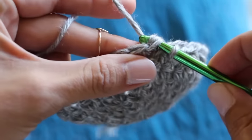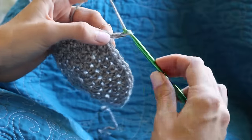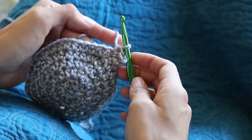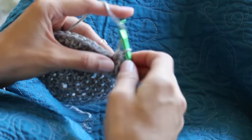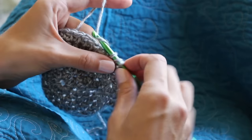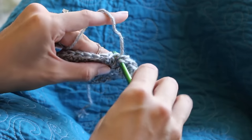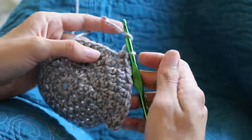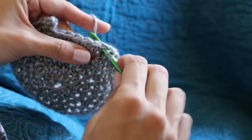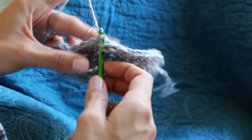Slip stitch to complete round six, then move to round seven — same thing: chain two, two half double crochet, and then half double crochet five, all the way around. This is going to have 42 stitches at the end and is the last increasing round before we move on to something fun. If you're going to use a different type of yarn, I have instructions for the Caron Simply Soft yarn as well — it's a little finer so the stitch counts are slightly different. Check out iHeartStitching.com for those details.